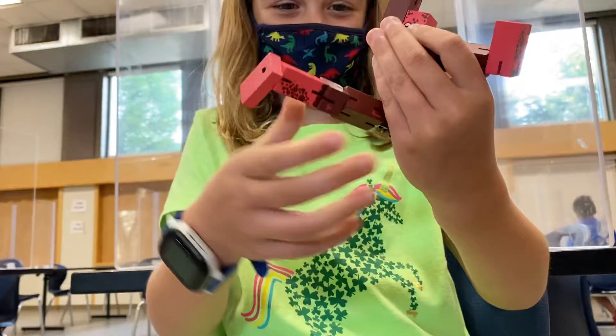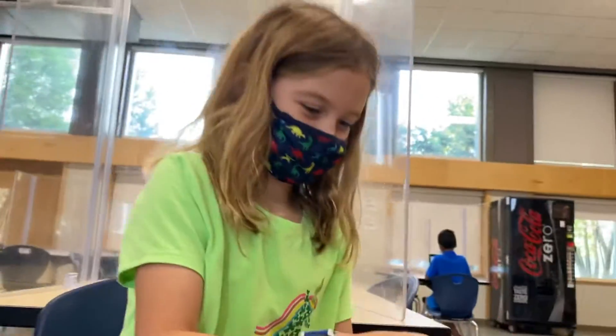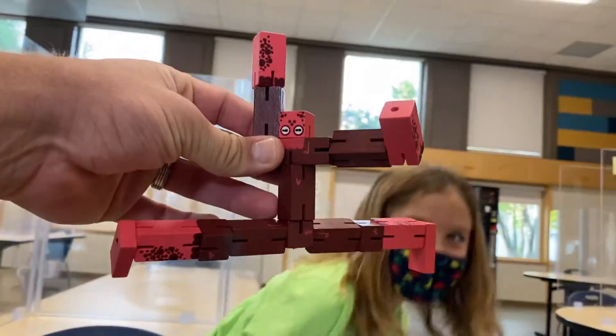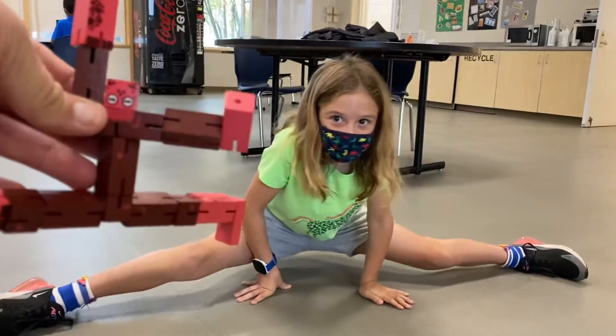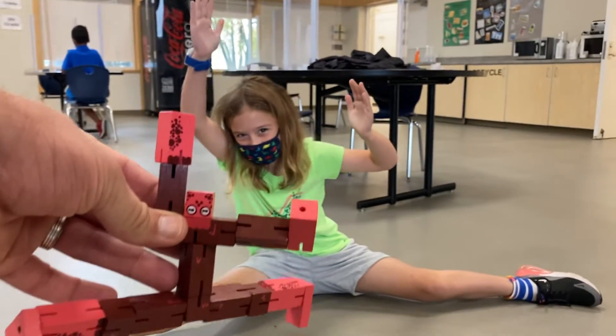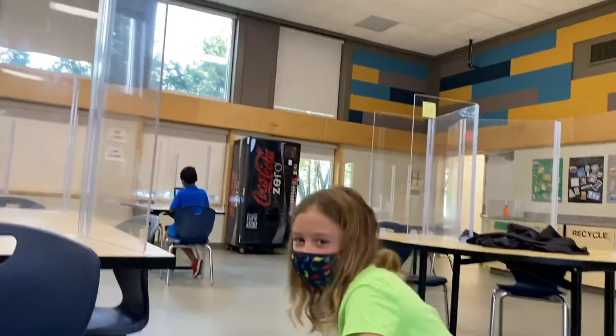That looks painful. Now you can do this right here? I think so. It looks like a ninja. Look at that. Charlotte's gonna try it. That's pretty good. And your hands up. Other hand up. You did it! Let's hear it for Charlotte. That's pretty impressive.